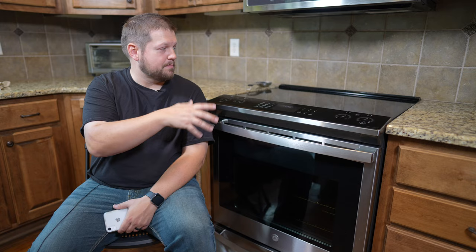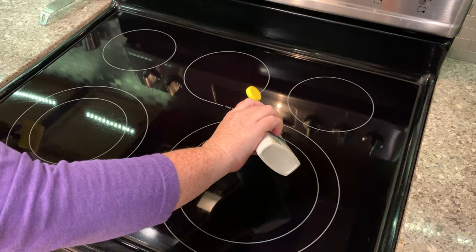We had another question about how easy this is to clean, and honestly it's pretty typical for a glass top cooktop. If you have a spill or something like that, you can wipe it up right away with a towel and you're not going to have to do a whole lot of cleaning. Sometimes you will get some baked-on residue that you'll have to get off. We like to use a product called Ceramabrite, and that does a really good job of cleaning any glass top cooktop surface.